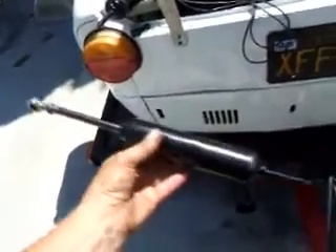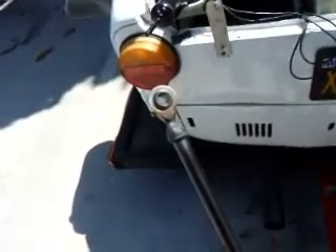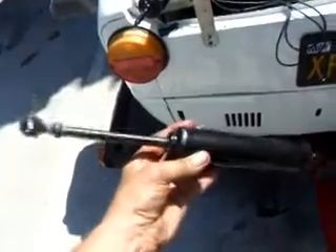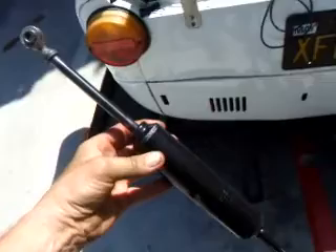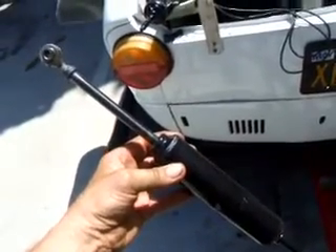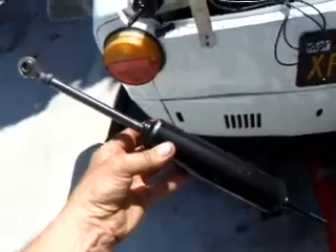This is a shock that I modified to go on here. I welded a heim joint on the top and just leaving the pin on the bottom, and this is a rather inexpensive shock. It's a Monroe Sensa-Trac for a '50 Ford — I believe about a '61 or '62 Chevy Corvette.